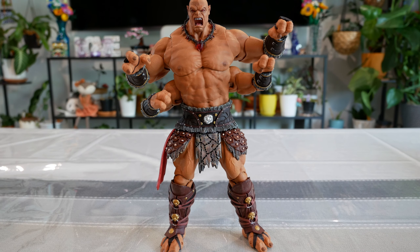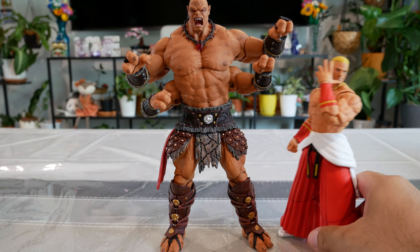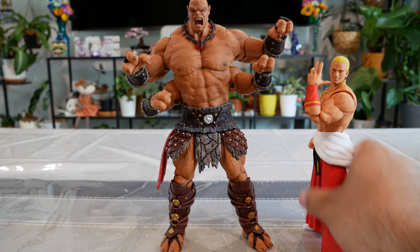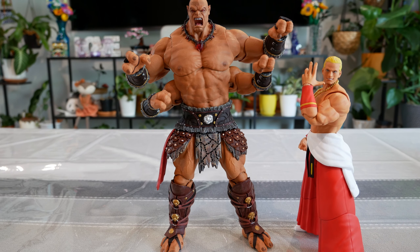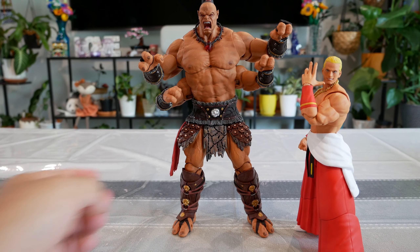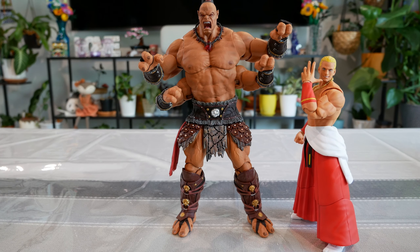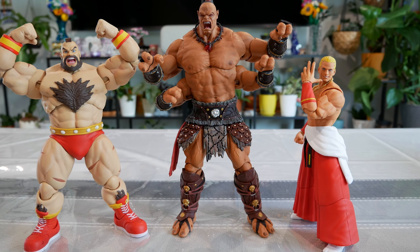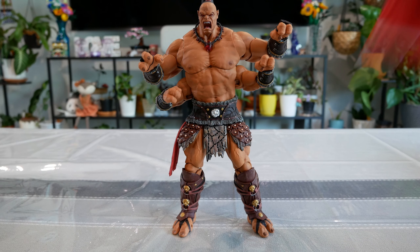Next is Geese Howard from Fatal Fury — technically the King of Fighters version — striking a pose there with his little bling. No competition: Goro is humongous. And then of course had to bring out Sanjeev — or however you say it. Goro is still way taller; Sanjeev is a pretty meaty figure himself so they're about the same size and thickness, but Goro is much taller — probably about two heads taller than Sanjeev.